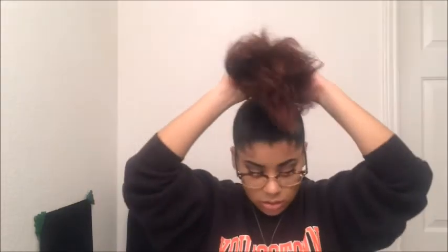Now taking another scrunchie, we're going to flip our hair over, grab everything, and twist it. You can do a loose twist or a tighter twist to make your bun smaller. I'm going to twist this and tuck it under. I use another black scrunchie because it holds better than a bobby pin. I'm going to go over it about twice, then band it.